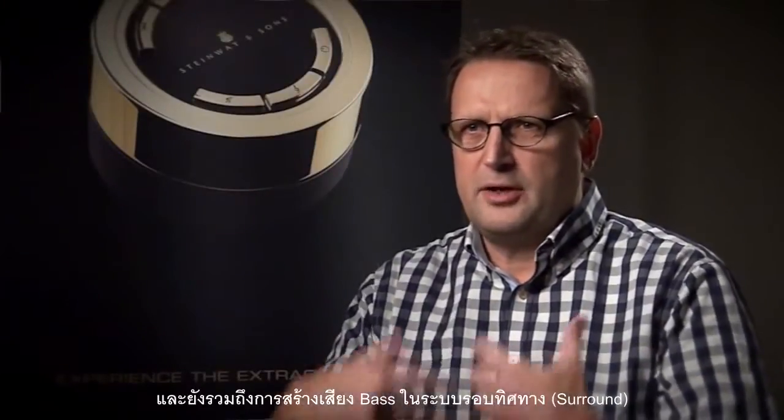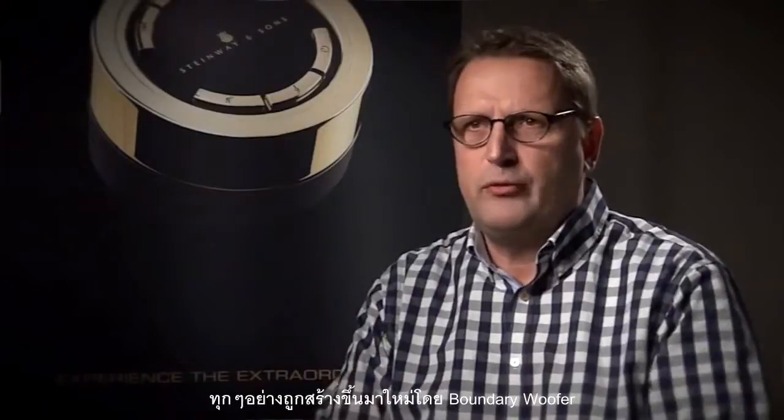At Steinway Lindorf we do not use subwoofers — instead we use boundary woofers. We use them to reproduce both the bass from a normal freestanding full-range loudspeaker, but also the bass on the surround movie track, the LFE effects, and so on. Everything is reproduced by our boundary woofer.